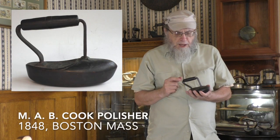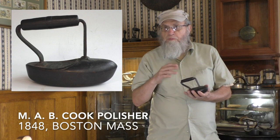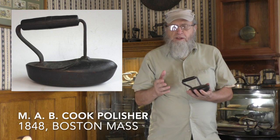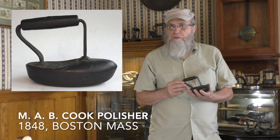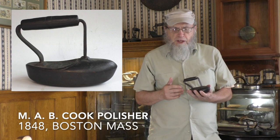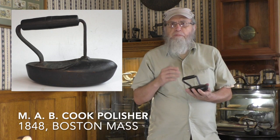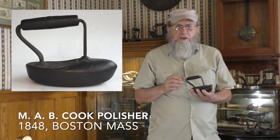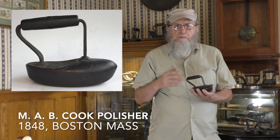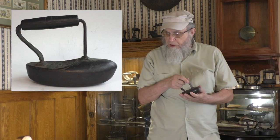This is the M.A.B. Cook, 1848. M.A.B. means Mary Ann B. — a woman inventor. She would probably have called herself an inventress. We've already seen Mrs. Potts, now we have Mary Ann Cooke, and we will see some other female inventors later in subsequent videos. The 1900s did not have a lot of female inventors — maybe only 1% of patent holders — but there was quite a concentration within the irons. Mrs. Potts has been mentioned as a dissertation topic, and that could be extended to female inventors of irons in general.